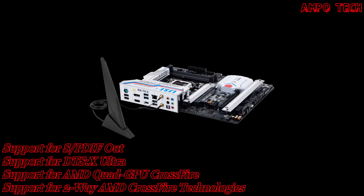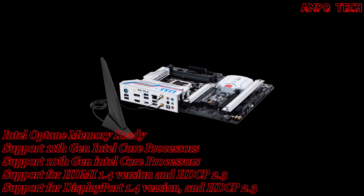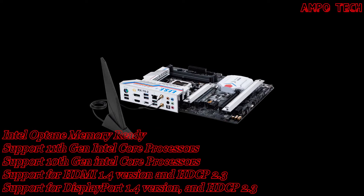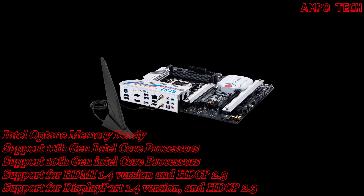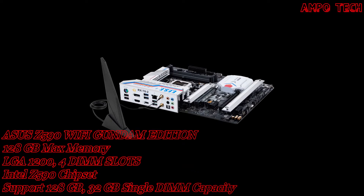For ultra-fast networking and smoother gameplay, the embedded Intel Wi-Fi 6 module is compatible with the 802.11ac standard and pushes theoretical peak bandwidth up to an incredible 2.4 Gbps. It's optimized for more efficient operation on crowded networks. Pair your Gundam motherboard with any ASUS Wi-Fi 6 router and experience a new level of connection.